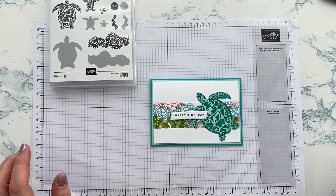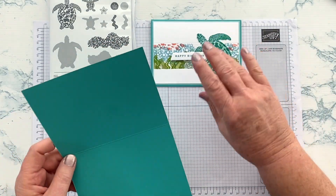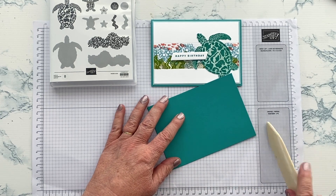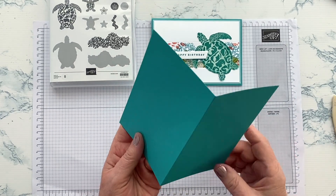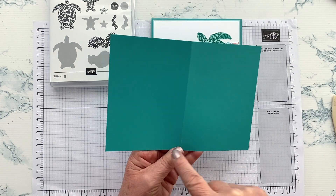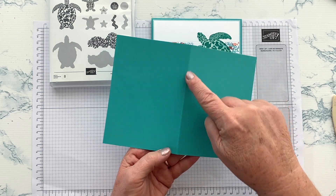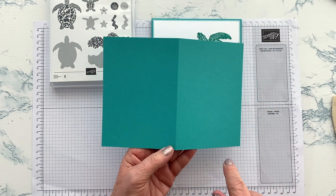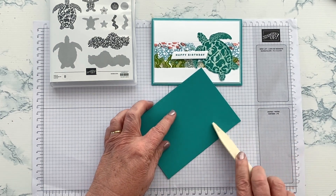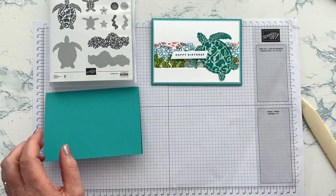I'll start off by showing you what we need. I have started with a base of Bermuda Bay because it's such a lovely sea colour. It is cut to my standard size — from an A4 piece of paper, it's the width of an A4, cut at 14cm and scored at 10.5cm, because an A4 piece of paper is 21 centimetres wide. If you're not a metric person, just use whatever your standard card base size is.